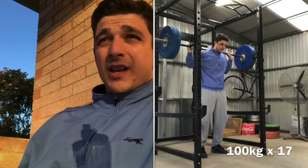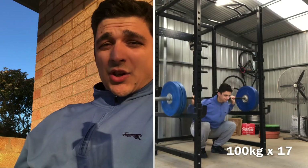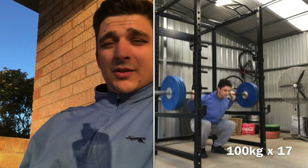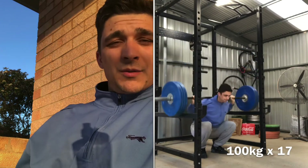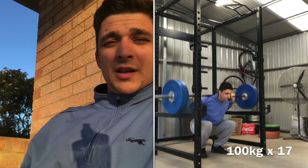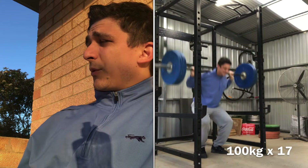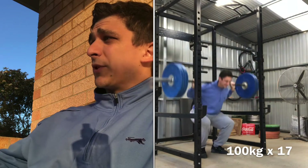I don't like training with a full stomach. I can't get positions, the core feels weak, I start burping, I get lightheaded. When you eat, all the circulation goes to your stomach to process that food, and then you get under the bar and start pumping blood into the legs — the body's like, 'what the hell are we doing here?'